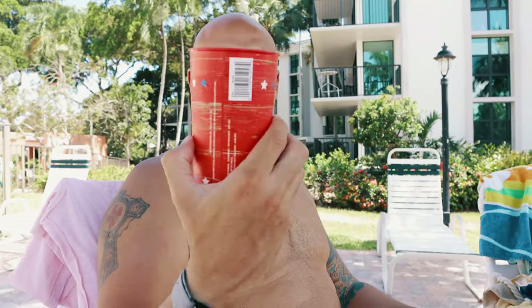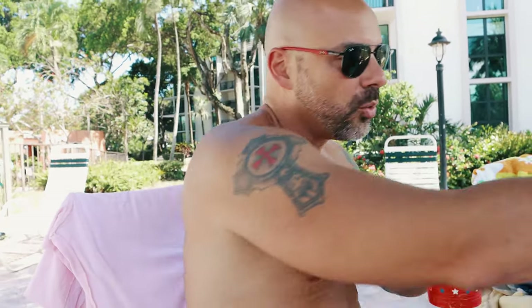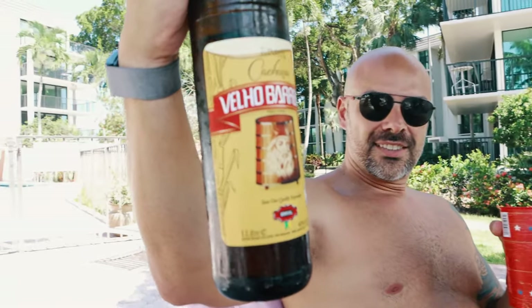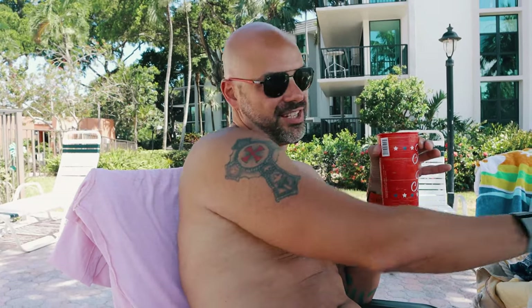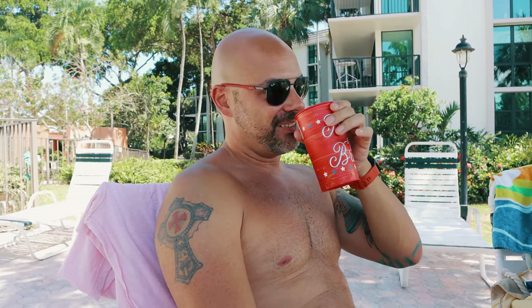For me, what you have to have at a barbecue is a caipirinha made with true cachaça. Some people make it with vodka, and that's not right — that's not a real caipirinha. That's like making a margarita with aguardiente. Exactly.